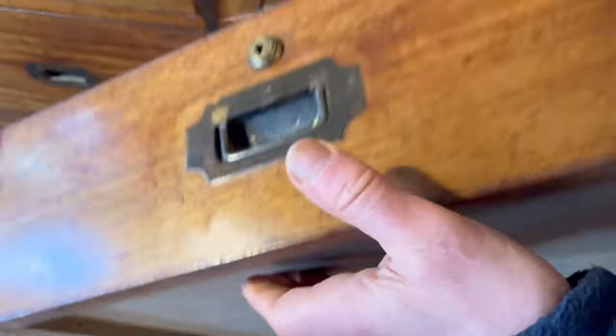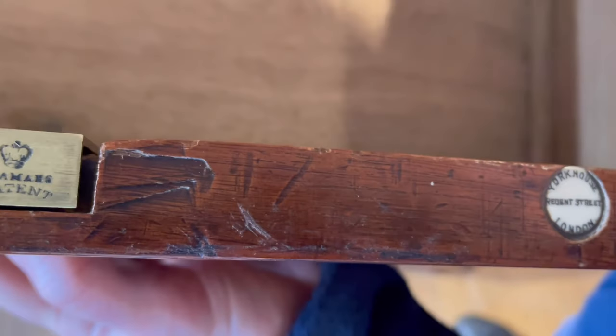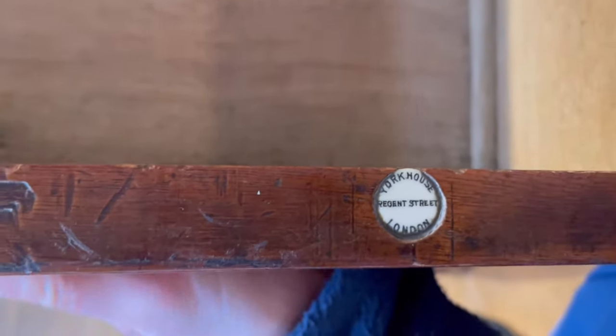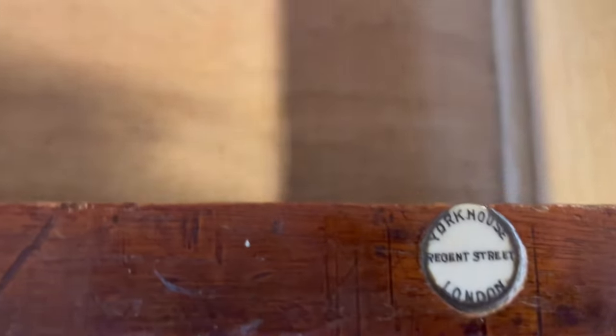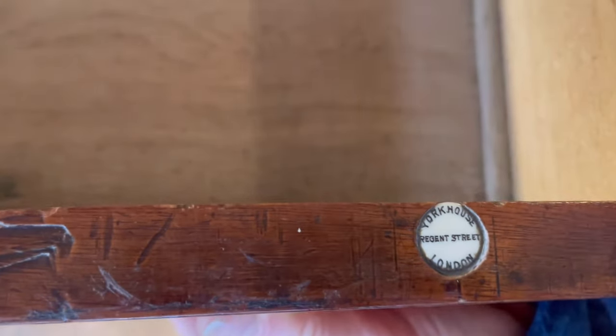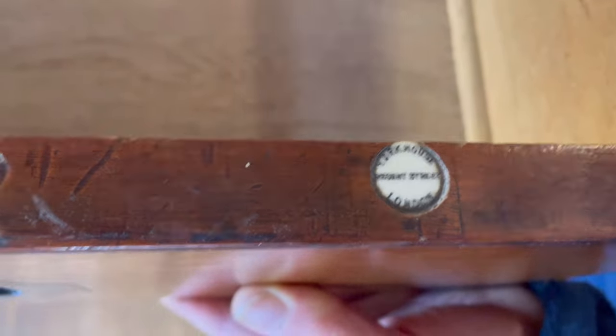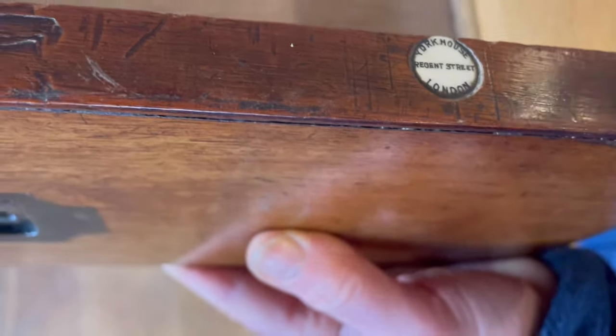The base of the drawer looks to be in teak. Now, onto the Junior Army and Navy Store — here's their label, which says York House, Regent Street, London. They were founded by Major Clench as a cooperative society and started trading in November 1879. Many people think they were part of the Army and Navy Store, an offshoot, but they weren't — they were formed in direct competition to the Army and Navy Store. There's no doubt their choice of name was to ride off the back of the success of the Army and Navy Cooperative Society, who had already been established for eight years and were doing quite well.